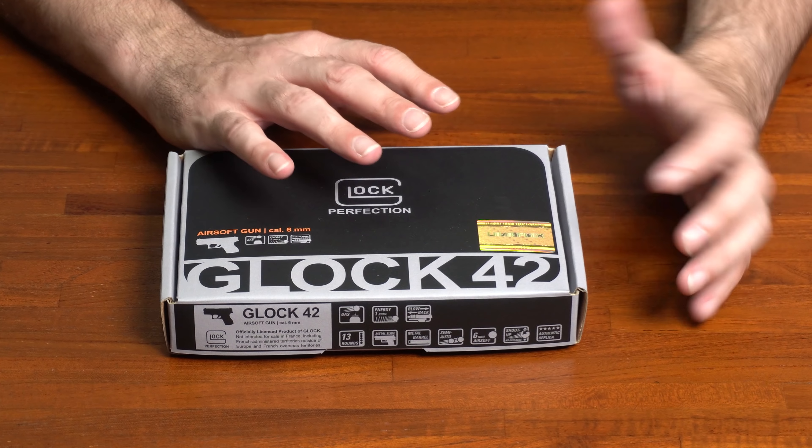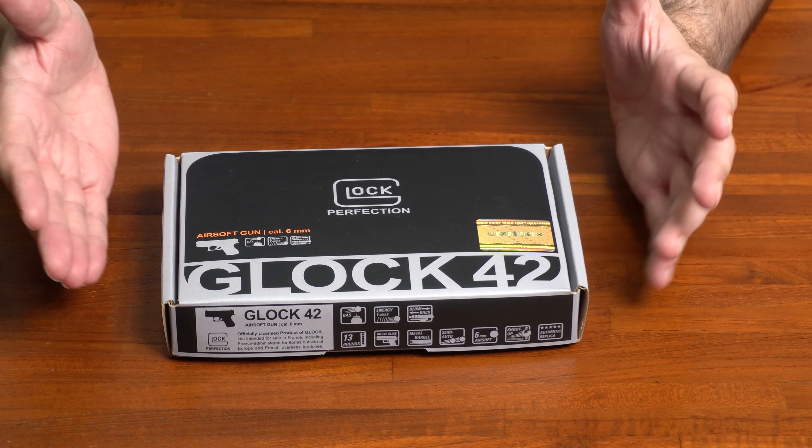The Glock 42 is the baby Glock. It is actually the tiny concealed carry, the personal carry one. And it might be for you — it may not be for you. That's what we're going to do in this unboxing video here, kind of go through it, give you my first impressions, give you an idea of what you're looking at, and see if this thing is right for you. Let's just dive in.